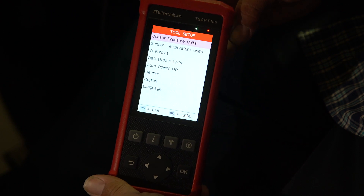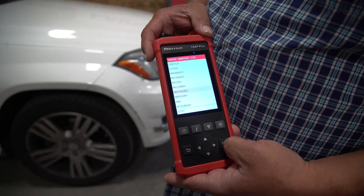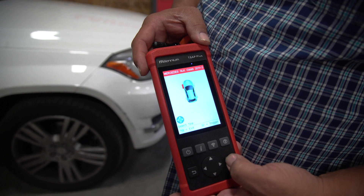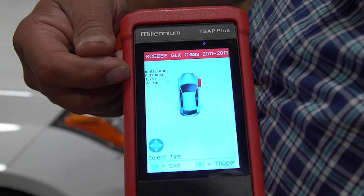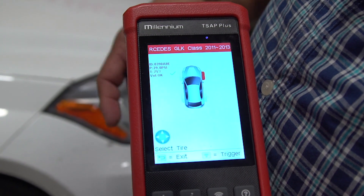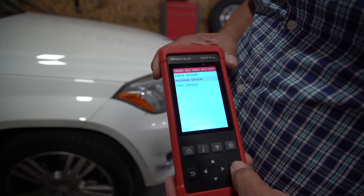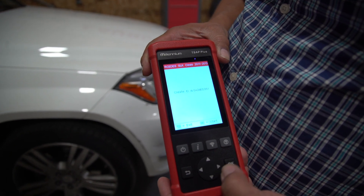Let's go ahead and program a sensor. We are going to go into the TPMS sensor programming. This is a Mercedes GLK class 2013. We are going to go in to check the sensor first, so we will take the tool. It has read the sensor ID, the PSI, your temperature, and your battery status is OK. Now we are going to go ahead and program a sensor — arrow back out, go down to program a sensor, click OK. We are going to create a sensor, click OK. And that is your sensor ID, so click OK.